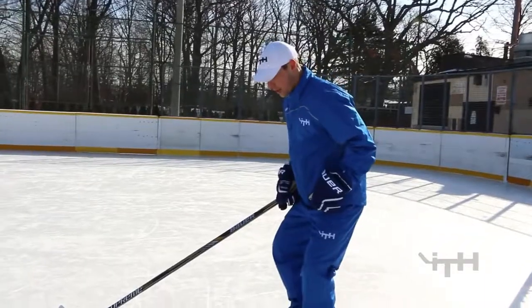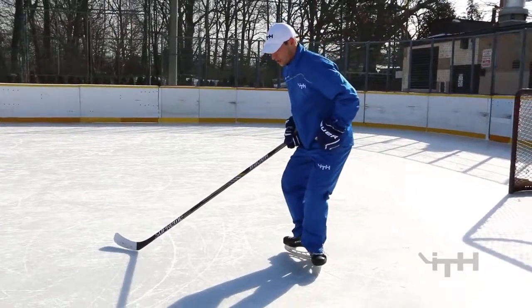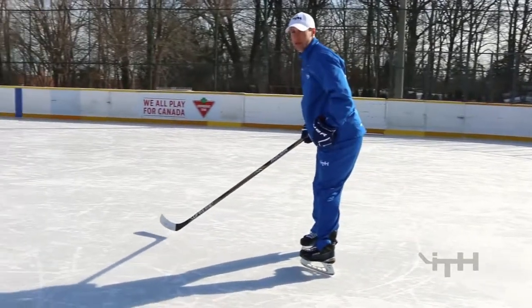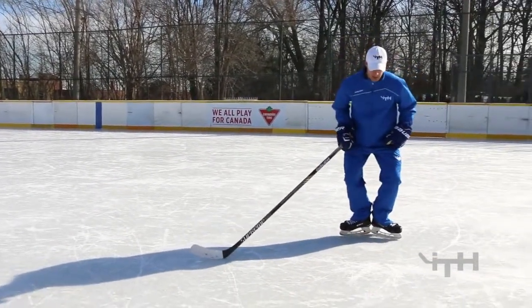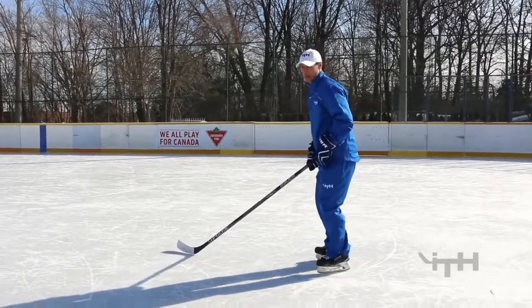Start with your toes pointed out. You should have a lot of ankle strength. We tell the kids: point your toes directly out, keep your knees bent, push into your heels, distribute the weight into the ice, and make sure your toes come back together. Heels touch and then toes touch at the end. I'll demonstrate the drill a few times.